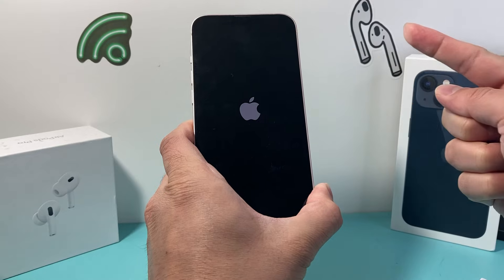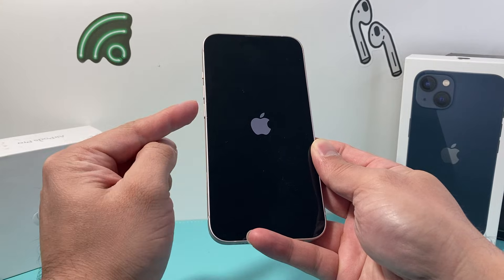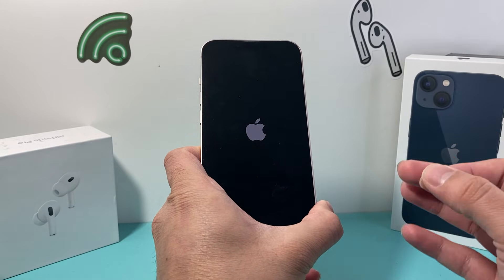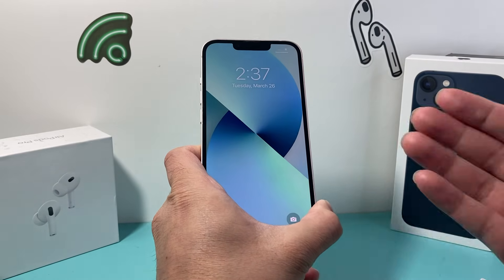As you can see here, I'm pressing and holding and then I let go. It might not work the first time, so try it a few times. Make sure you press volume up and volume down quickly one after another, and then hold that side button. You may have to do it a few times to get it right. This method is safe.